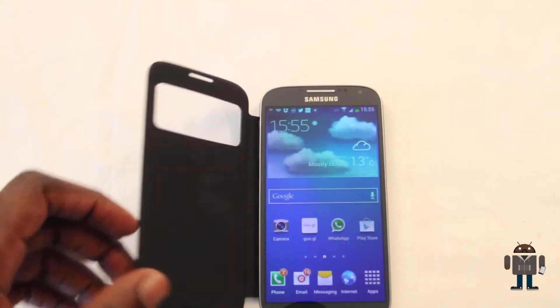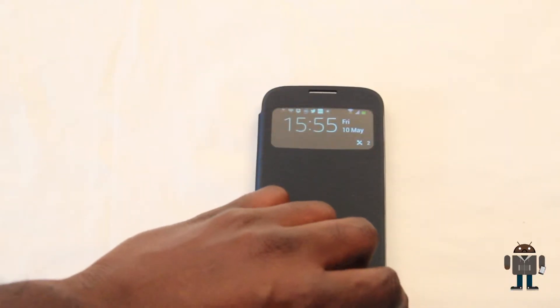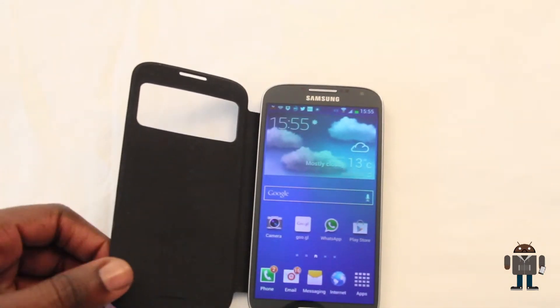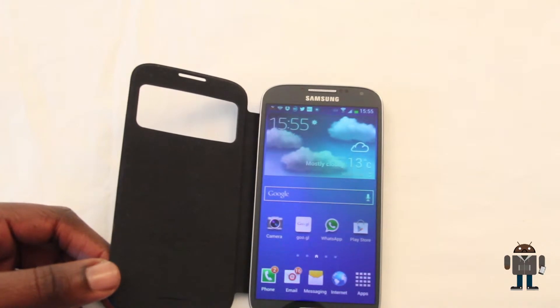Now it is active, so if I close the case you'll see that it flips to the smaller view. When I open the case the whole screen illuminates back up again. It's supposed to save battery power, though to what degree that works I'm not sure.